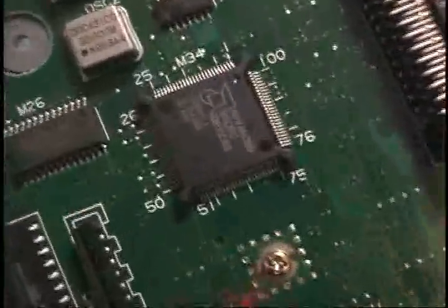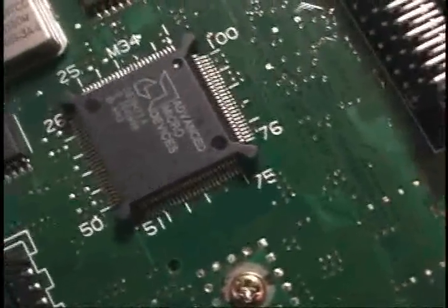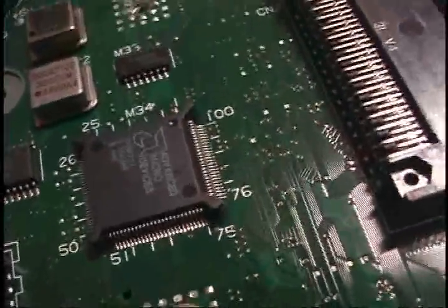The Marty was definitely a failure, probably because it's just very very weak. As you can see, the Marty actually uses an AMD 386 SX. They're both 16 megahertz, but you'll notice the DX is much larger because it has a floating point unit built into it, while the Marty is just a pure 386 SX and much slower.